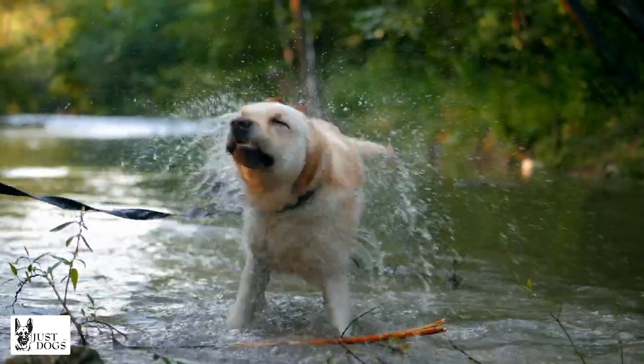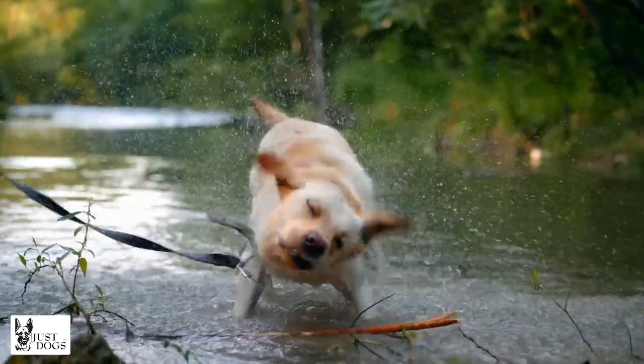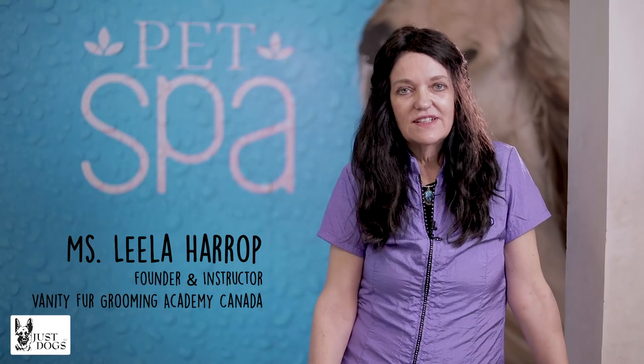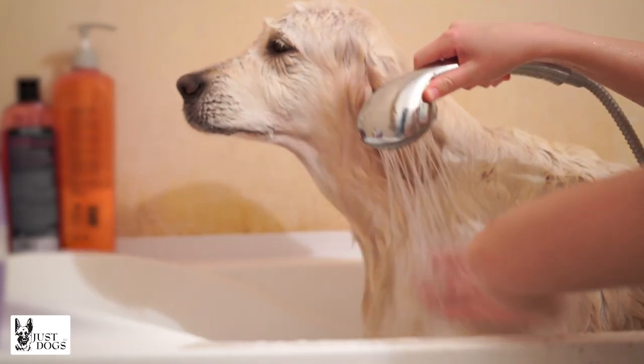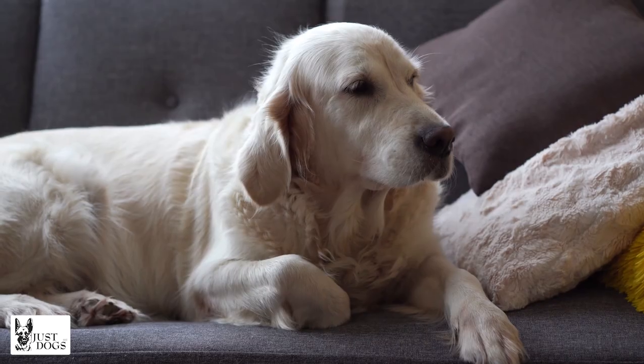At a minimum, he should be bathed every three months, but if he's outside playing and getting dirty, he will definitely need to be bathed more often. Usually once a month is sufficient, and in between, if he's getting muddy and paws are dirty, you can just rinse them off with warm water or use some wet wipes, but once a month should be sufficient for your lab and no more than three months.